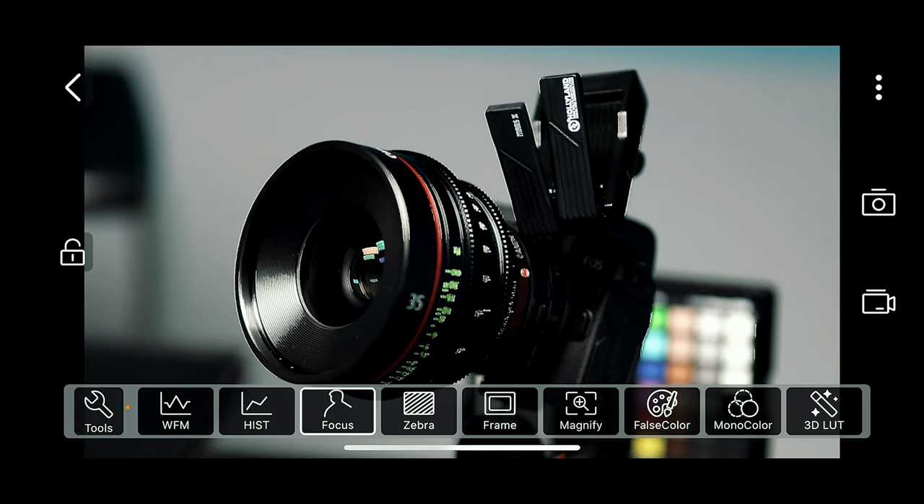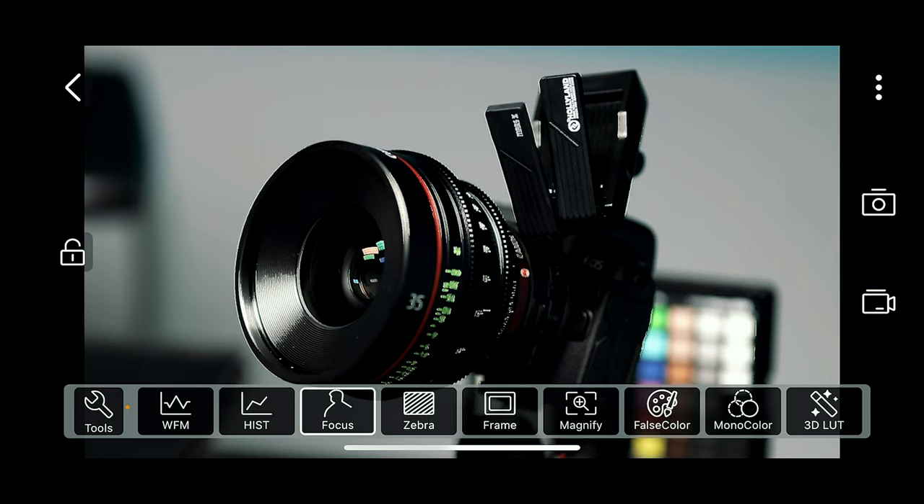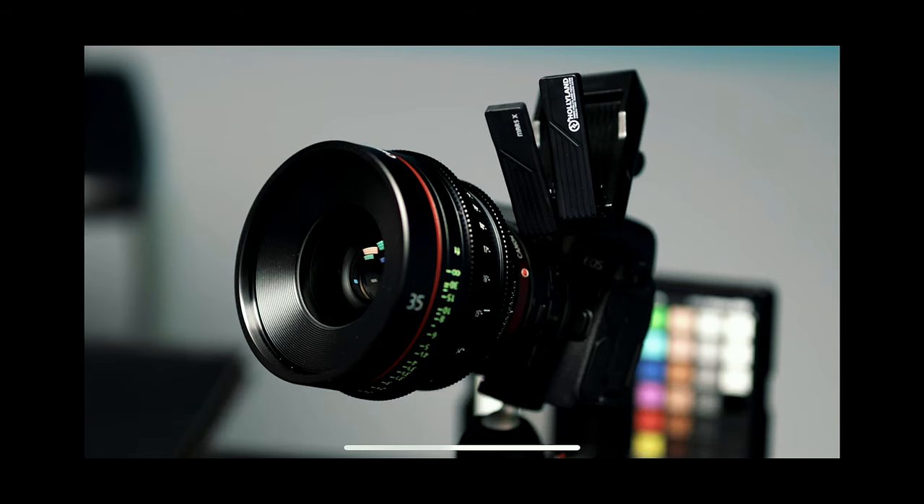I can select focus peaking, and as you can see here it shows what's actually in focus or not. The focus peaking for me is not as accurate as I'd like, because as you can see the lens is all sharpening up — and that, in fact, is not in focus. The only thing that is absolutely in focus is my Hollyland antennas on the Mars X. So keep that in mind as you're using some of these tools.